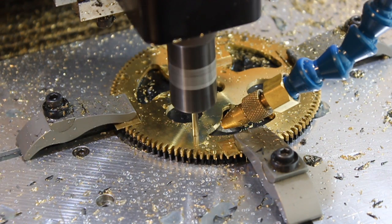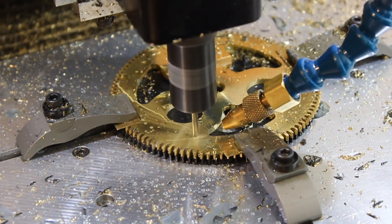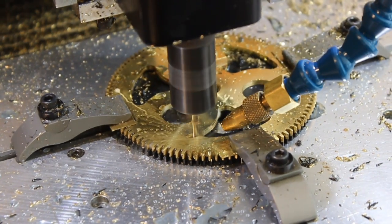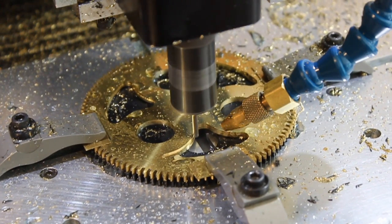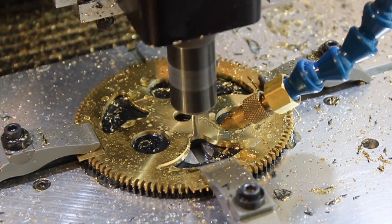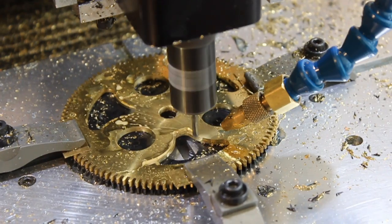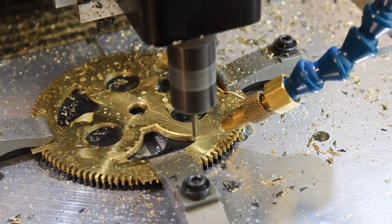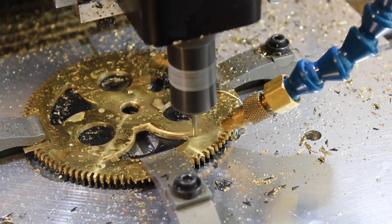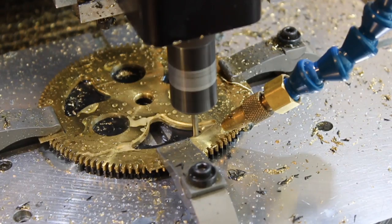Now that the waste has been removed, it's safe for me to switch to a 1/8 inch carbide bit and do a normal profiling operation. The 1/8 inch bit is smaller, so I'm now able to get into the corners that the larger 1/4 inch bit didn't get in. I'm leaving a 7 thousandths of an inch right now. When this pass is done, I'll run a finishing pass just to clean things up.